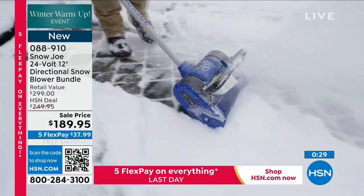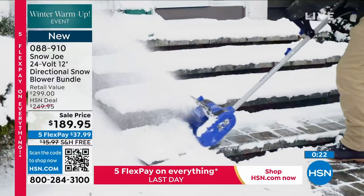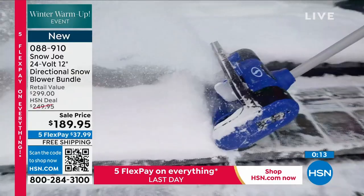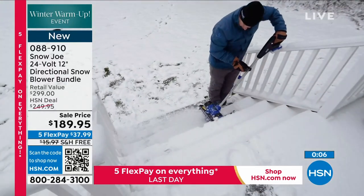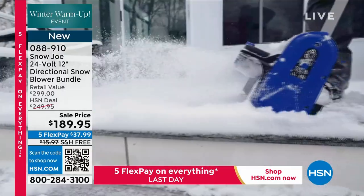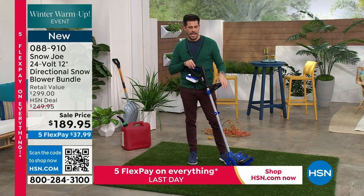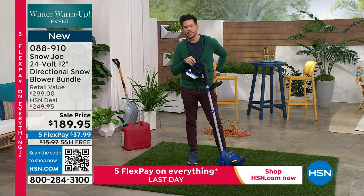I'm going to head out — Bobby's going to finish up here because we've got an air purifier coming up. Again, if you just tuned in, this is our Snow Joe Snow Thrower. We're talking 12-inch path, 6 inches deep, with a four-year warranty — that's how you know we're a company that stands behind our product. We want to empower you to get out there with the right tool for the right job. Enjoy it because it's so lightweight, yet so powerful — over 300 watts. And we are the number one brand of snow throwers in the United States.